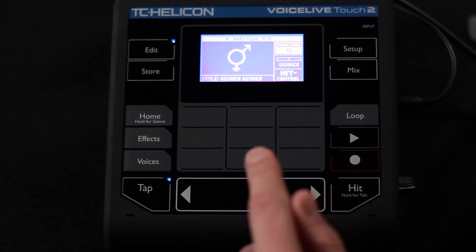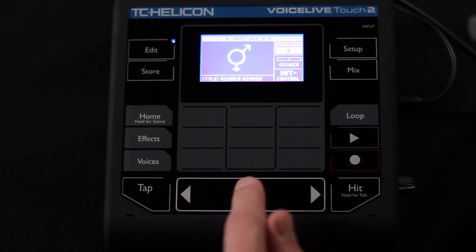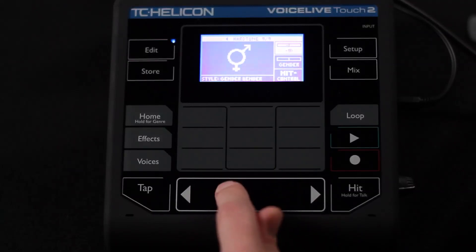Shifting, of course, is the other thing we can do — and you can do it within any of the styles here. It gives you up to 24 semitones of shifting in any direction. So if you wanted to shift yourself up by an octave, you'd go up by 12. Vice versa, you go down by 12 and it's going to give you a lower octave.